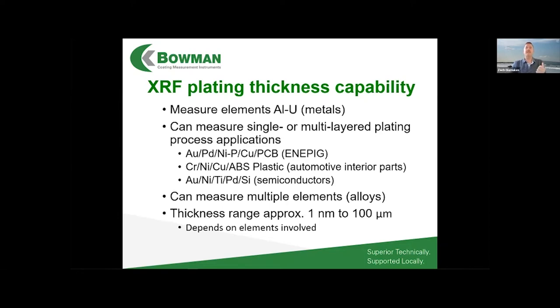A common question is: what can XRF measure? Basically any metallic elements — from element 13, aluminum, all the way up to uranium practically speaking. We can measure single or multiple layered applications, and we can measure alloys such as zinc-nickel on steel — measuring both thickness and composition simultaneously.